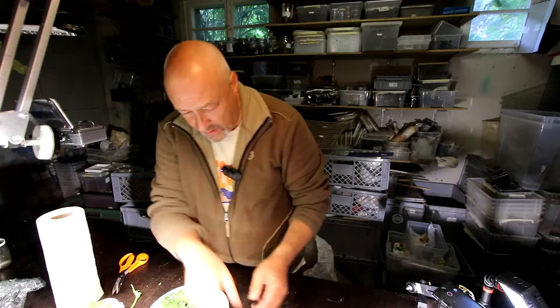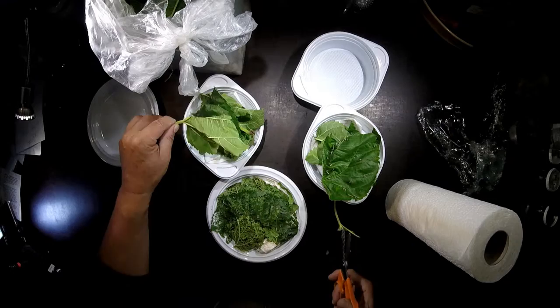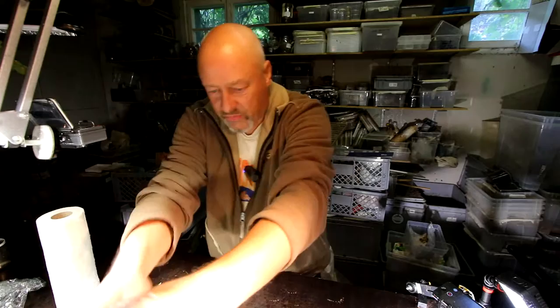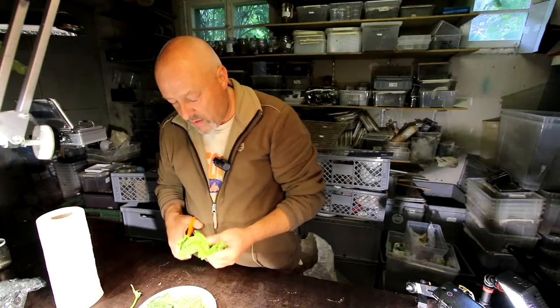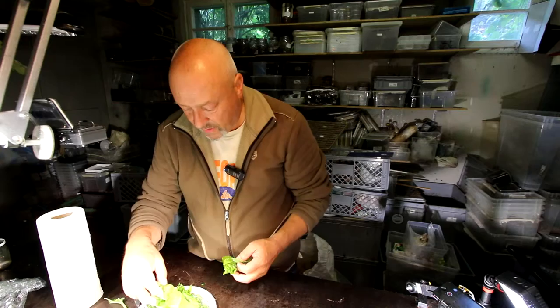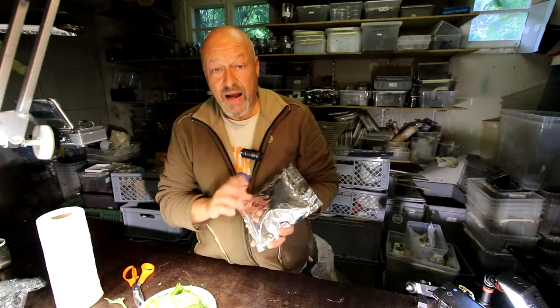I have to pay attention not to cut any of them. I want to see how many I can bring through the next 40 days, because I don't have so many leaves anymore — there are only some little mulberry trees outside waiting. As they get bigger they start eating more, and in the end phase I'll probably need to call my friends from the Swiss Silk Organization to help me out with some mulberry leaves, otherwise I may not have enough food.